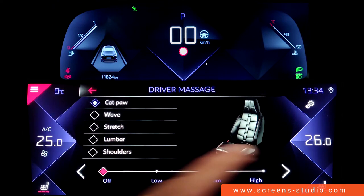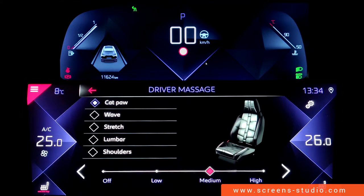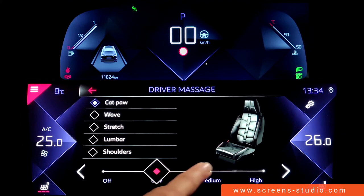We're going to change the intensity from off to high. You can do this by using a short press, a long press, or by sliding your finger up and down the bar.